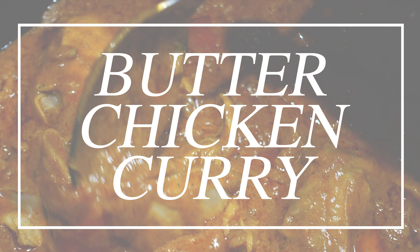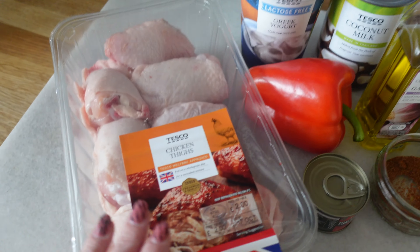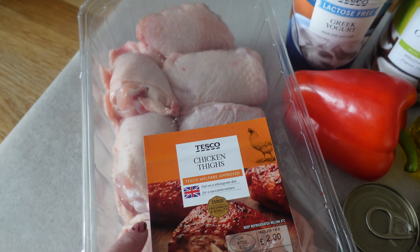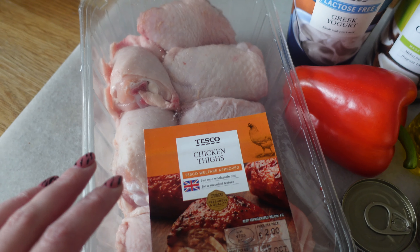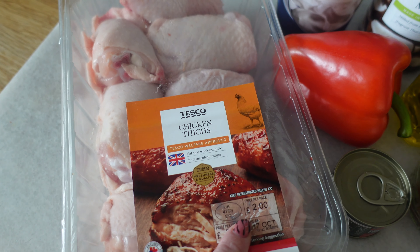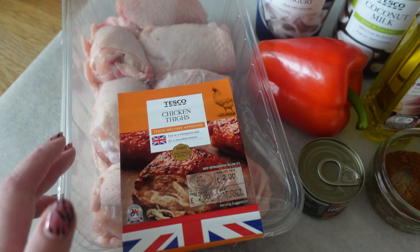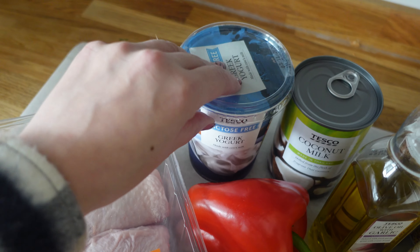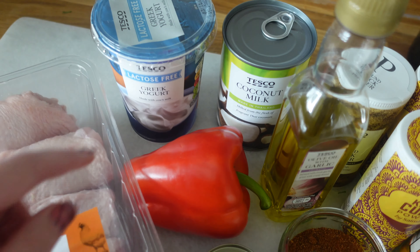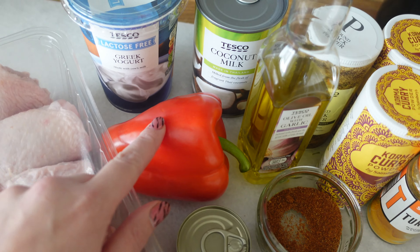Firstly I made my butter chicken curry, which is amazing. Here is what you'll need: firstly chicken - I'm using some chicken thighs with the skins on and the bone. You could definitely use ones that are skinned and boneless, but these are really good value and I think the bone just gives it lots and lots of flavour. I've got some lactose-free plain Greek yoghurt.